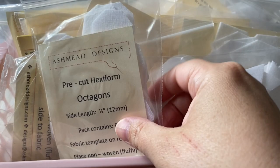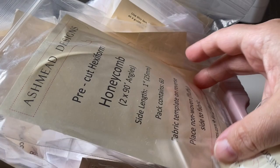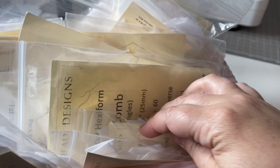Hexiform comes in packets of all sorts of shapes and sizes - hexagons, diamonds, all the sizes, you name it they make it. You can also buy sheets of it which you can cut to any shape or size you wish, and you can use them on the Cricut Maker and also in a Sizzix machine. It's a really versatile material.